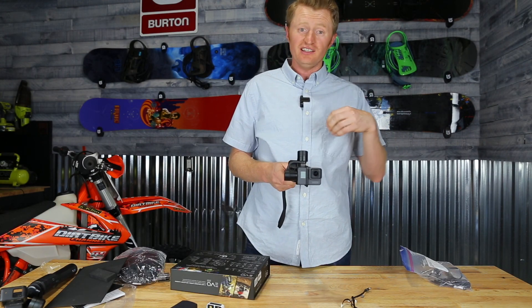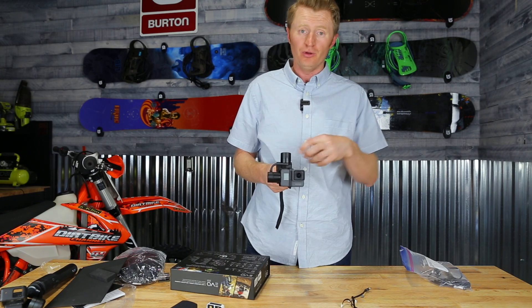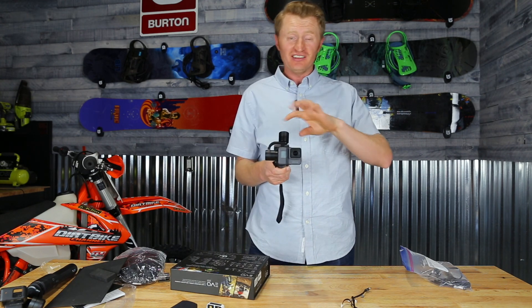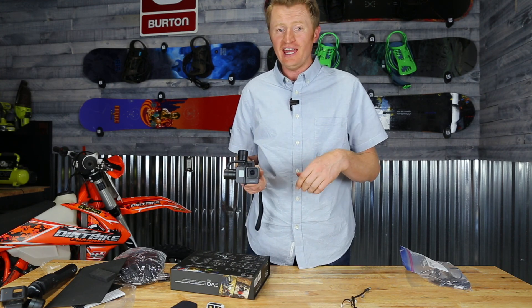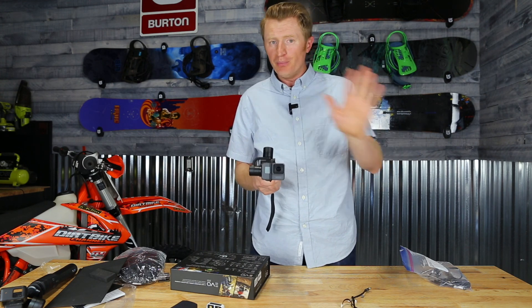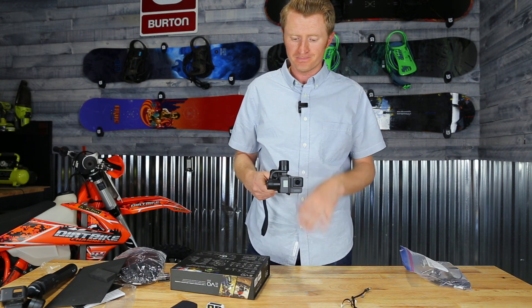One of the cool things is this has an app. You can download it and control the gimbal through the app — adjust it manually, or click a button and it auto-pans and does a couple of other movements automatically for you, which is pretty awesome. There you have it, guys — the Evo SS.